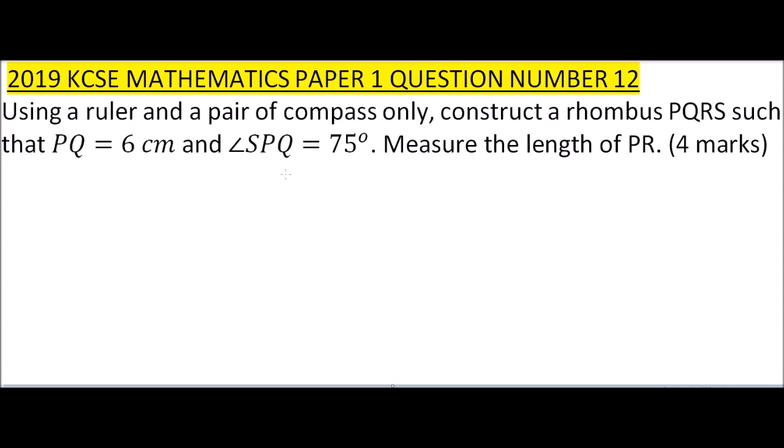Before you do the question, note the following: first, we are told to use a ruler and a pair of compasses, so you don't use any other instrument — the examiner will know if you use any other geometrical instrument. Second, a rhombus is like a slanted square — it has all sides equal but the angles are not 90 degrees like a square.